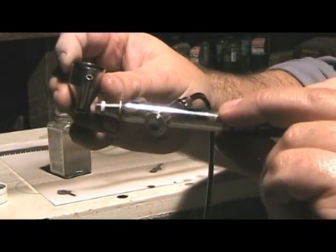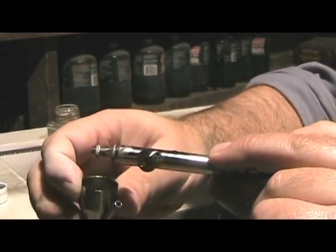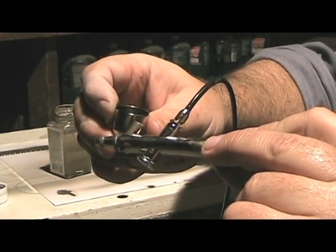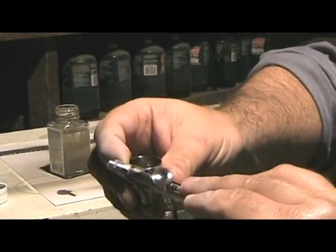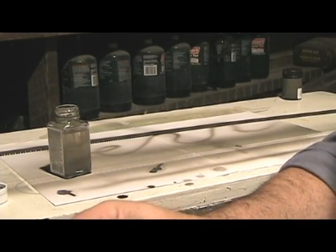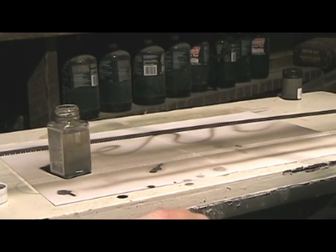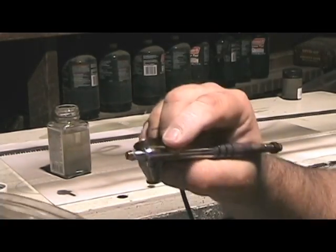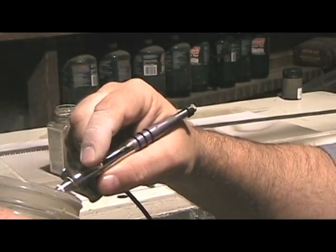Sometimes you get some paint build-up inside there that flows back. Anyway, my bad — learn for next time. Let me go ahead and clean this out a little bit more. At least stuff is relatively cheap.